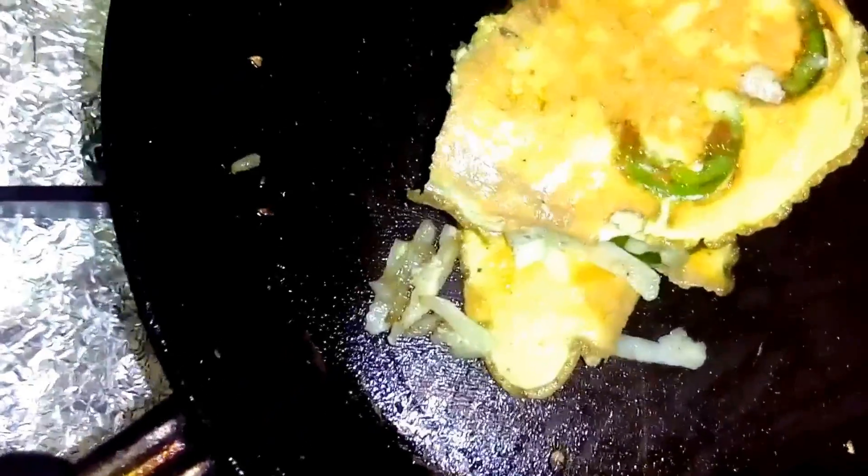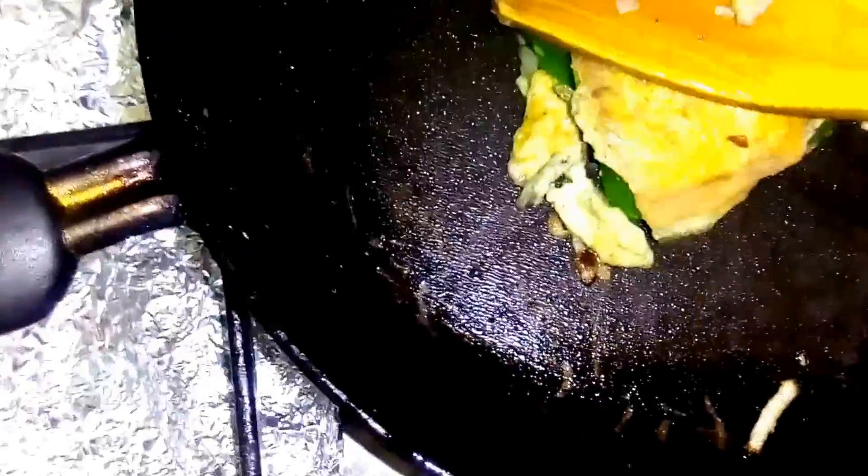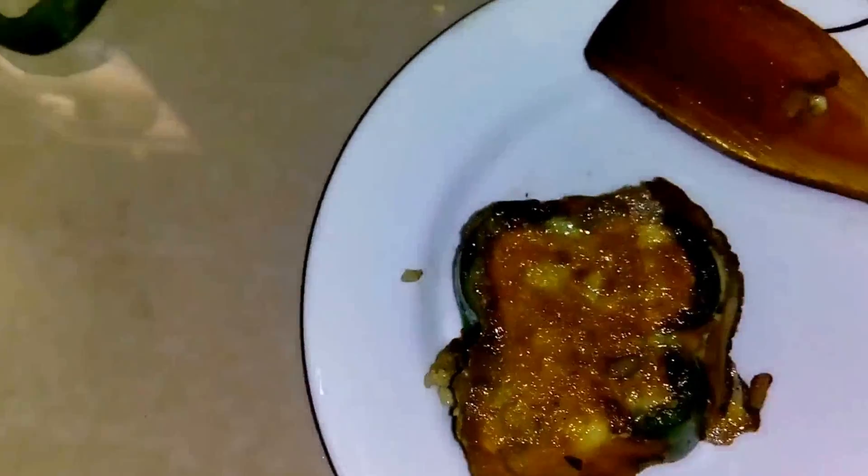Now I am just going to turn this over. It seems yummy! Now I am just going to cover it for 30 seconds. Now we will just remove the lid and check. Now it's done. I am going to put the top of the egg on as well. Likewise, we will make the next one.